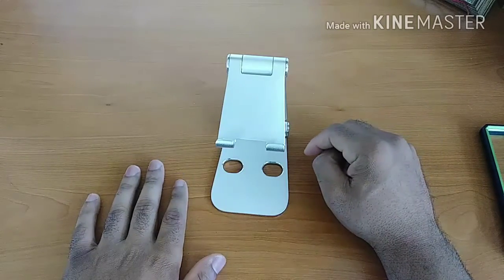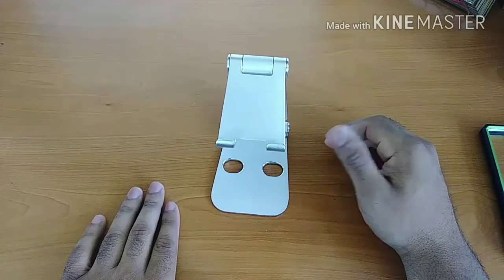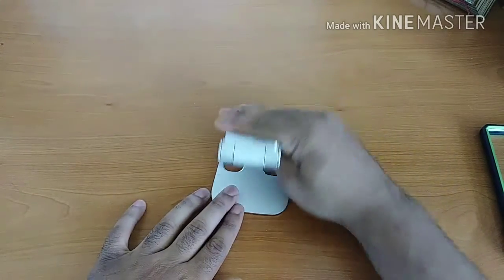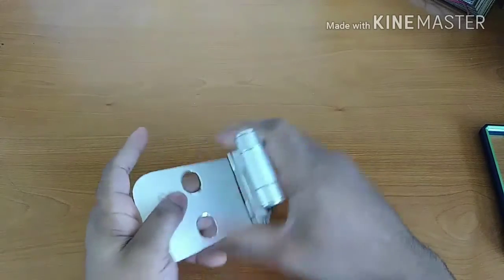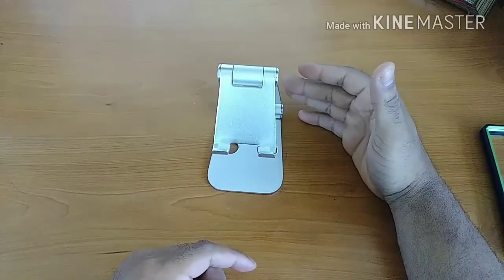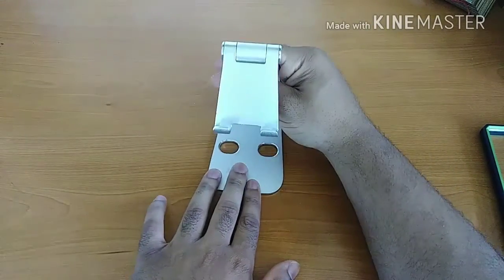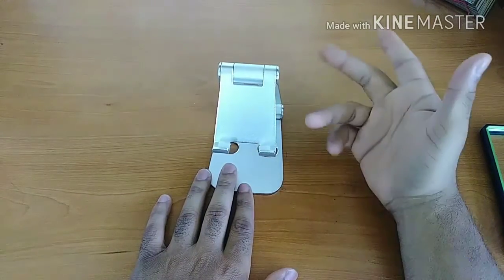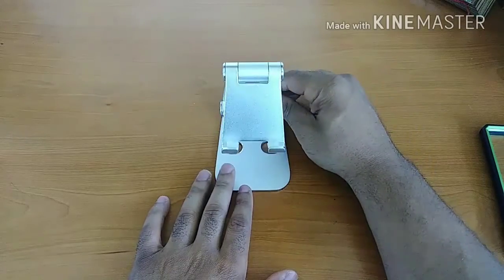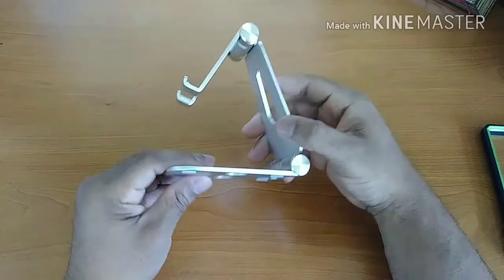Let me summarize the positives and negatives, talk about the price, and give you my final thoughts. On the positives: the design is really really good — portable, collapsible, multiple positions. The build quality is excellent. It's compatible with just about any smartphone or tablet; just remember to adjust for weight and, in my opinion, this works better if you take your devices out of their cases.